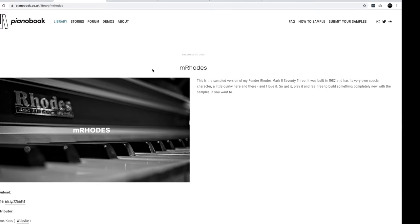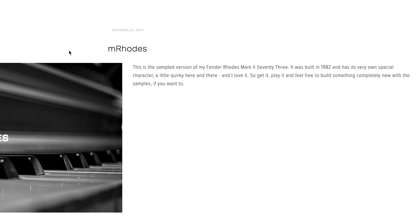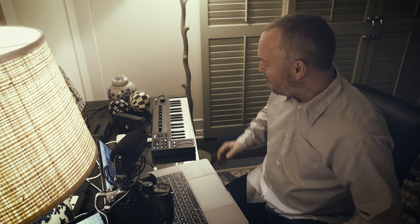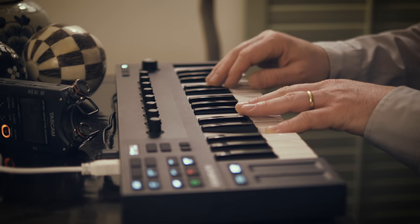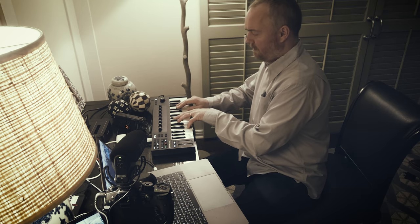But before that, a little jam on a Rhodes, maybe — from Marcus Keese. This is the sample version of his Fender Rhodes Mark 2 73, built in 1982, with its own special character — a little quirky here and there, which is what we like. Get it, play it, feel free to build something completely new with the samples. I'm using the M32 today, and whilst I gave it a glittering review, the thing that really suffers is velocity, so the scaling may feel a little lumpy. I think that's just an awesome Fender sample — with delays and reverbs it's going to sound awesome.